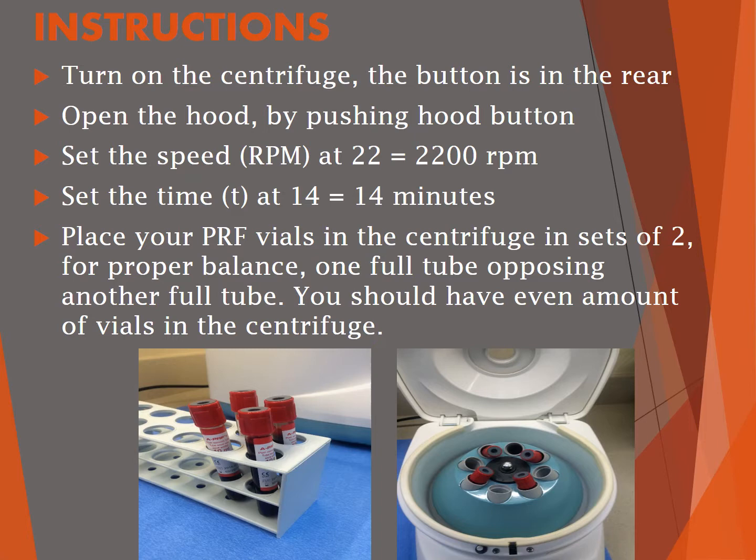Turn on the centrifuge — the button is at the rear. Open the hood by pushing the hood button. Set the speed at 22, which stands for 2200 RPM, and set the time at 14 for 14 minutes. Place your PRF vials in the centrifuge in sets of two that oppose each other for proper balance.